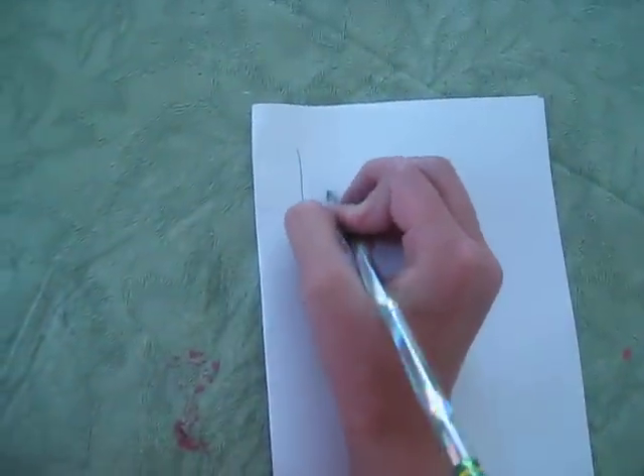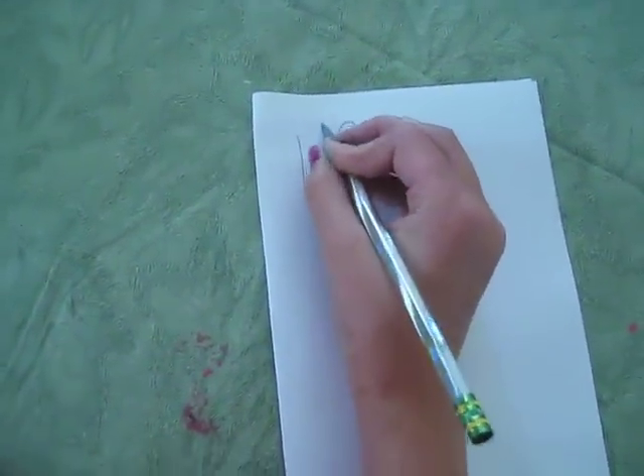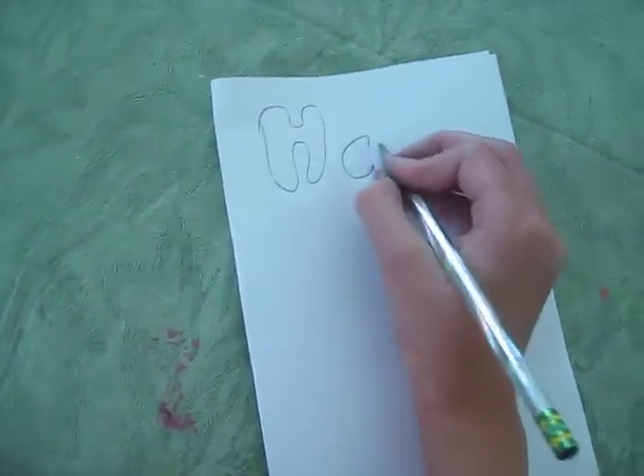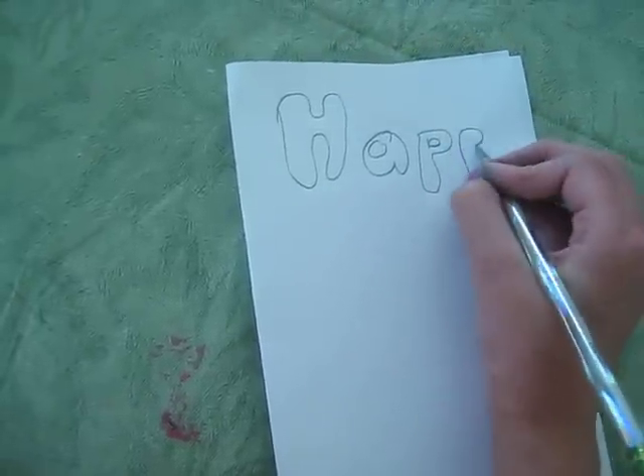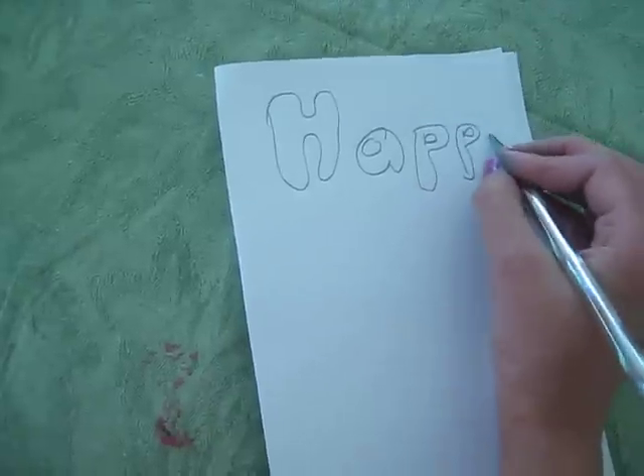I'm going to teach you how to make a happy birthday card in art. So first, do a bubble H, A, P, Y.